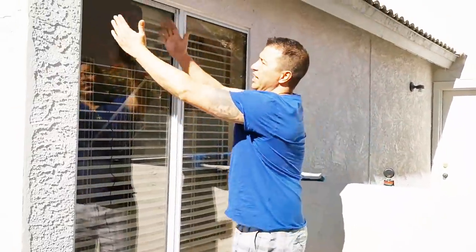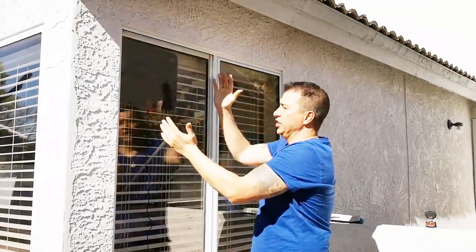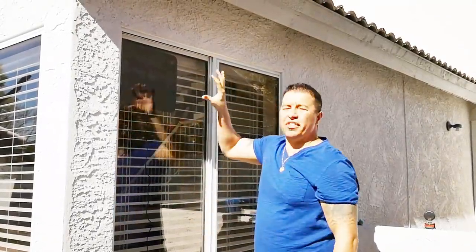You can put this anywhere you want on the window — you can turn it sideways, you can turn it upside down. Figure that out on your own so you can see exactly how many channels you get. The direction may give you a different amount of channels. Let's go back inside and I'll show you how to set this up on your television.